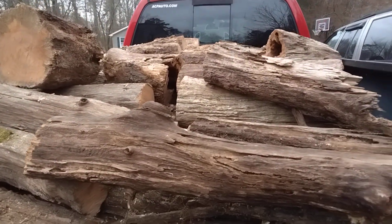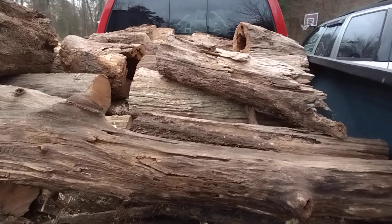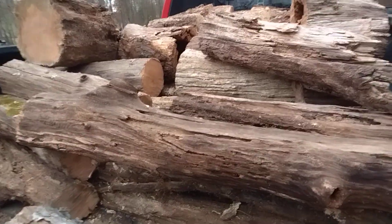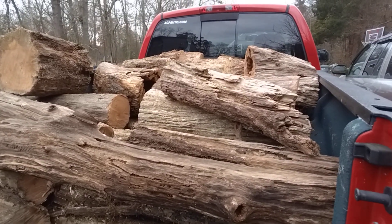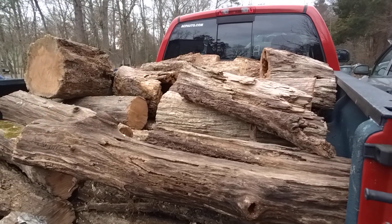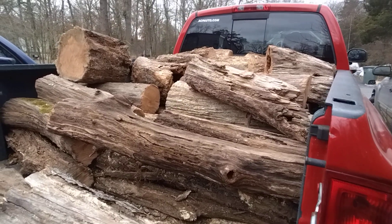Number one, the tree is already down — you don't have to cut it down, which saves you some time. For another thing, if it's already down, you don't have to worry about it falling the wrong way onto something, or falling on you and injuring or killing you.